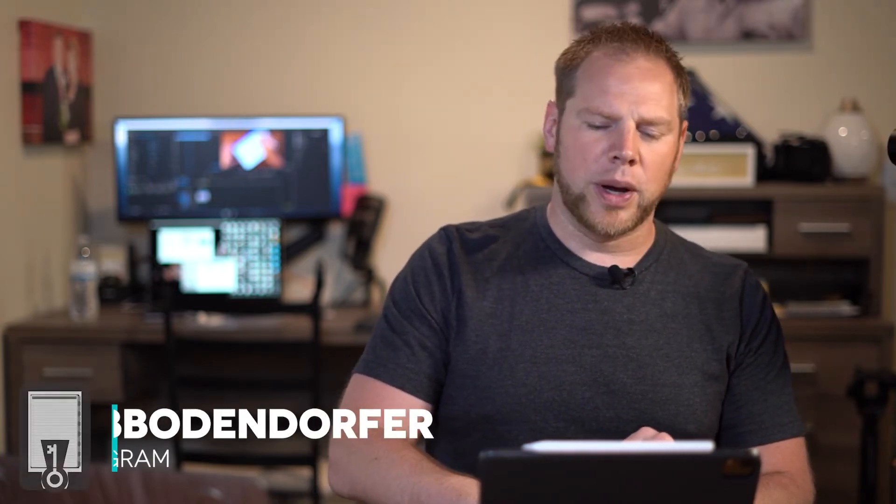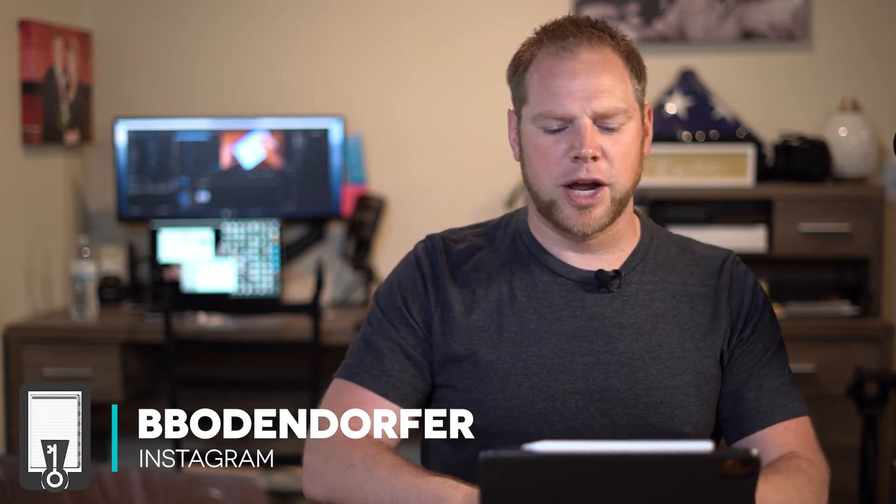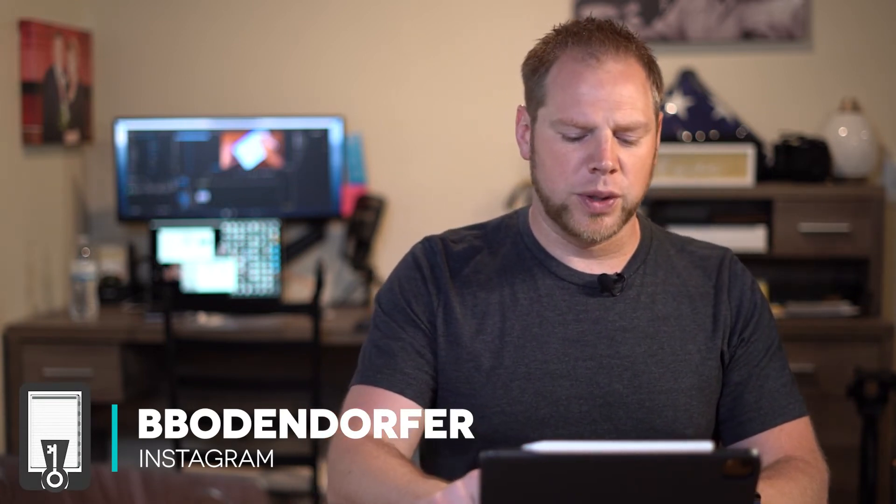Did I say computer? No, it's an iPad — and that is what's so neat about this. As we get closer and see more development of this device, we are able to use it as a computer device. Throughout the weekend, I made a goal to only use this device to see if I could replace my laptop, and about 95% of everything I could do I was able to do on the iPad — even some video editing that I was able to upload to TikTok. If you guys don't follow me on TikTok, go ahead and check me out there, and on Instagram as well. I'm a photographer by trade so I love to show you guys what I'm doing there.